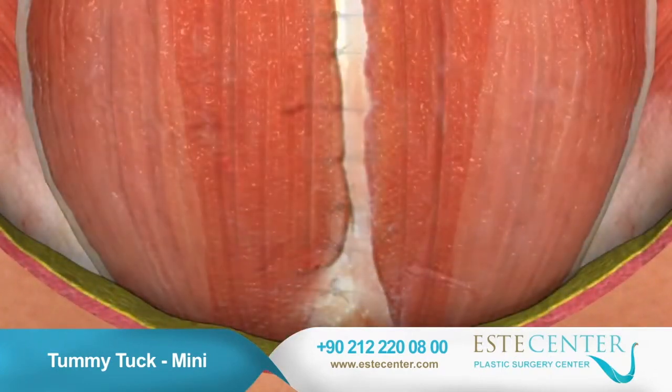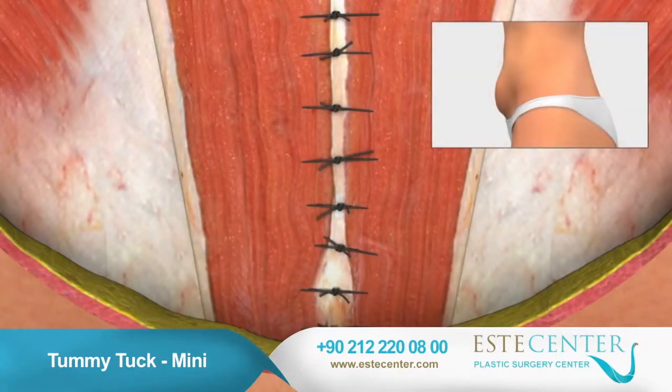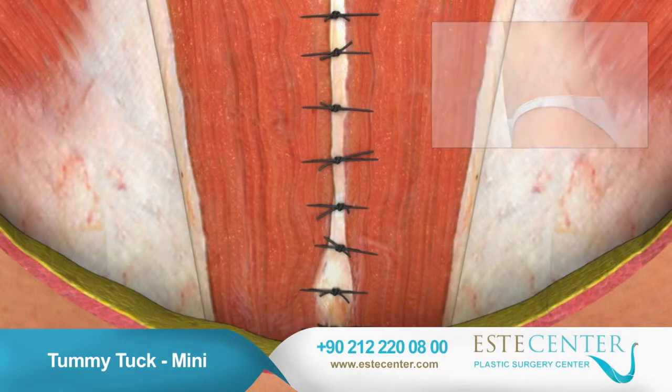Your surgeon will suture these muscles, pulling them closer together, which creates a flatter, firmer abdominal wall and a slimmer waistline.